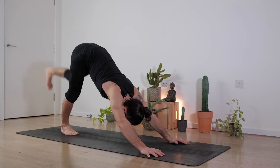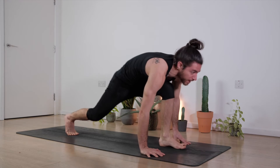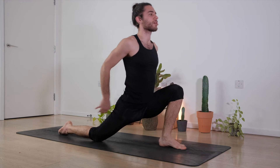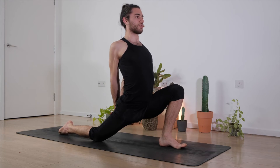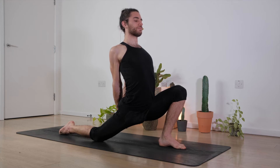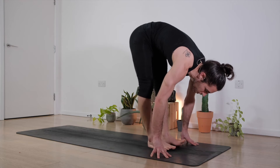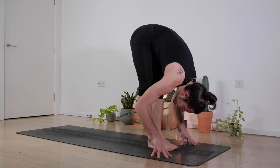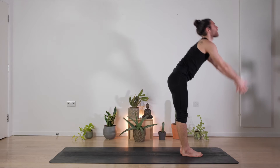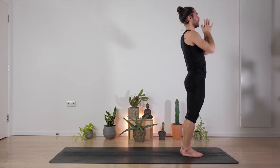Bring your left leg up and back, inhale, exhale, foot forward, right knee on the mat. Same thing: interlock the fingers, open the chest, shoulders back, engage through the right glute, hips forward for three — good — two, one. Hands to the floor, step forward, feet together, forward fold. Inhale to bring the arms up, slightly back, exhale to the center.